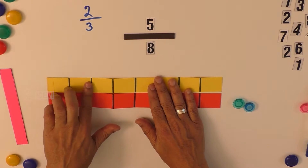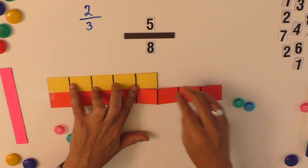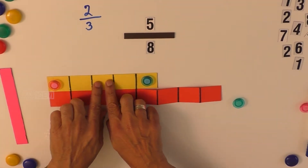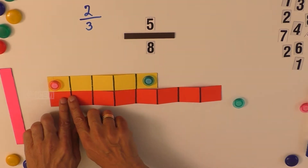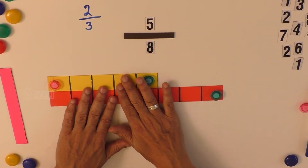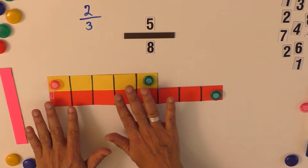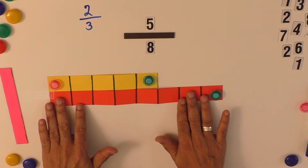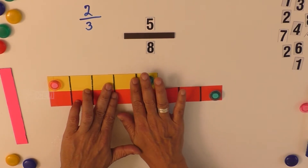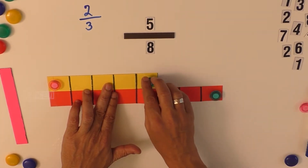Let the child count from the left: one, two, three, four, five — and then fold the remaining portions inside. On top there are five places; at the bottom: one, two, three, four, five, six, seven, eight. This gives the child an idea of the value of five divided by eight. Since the midpoint of eight is four, five is more than the midpoint.